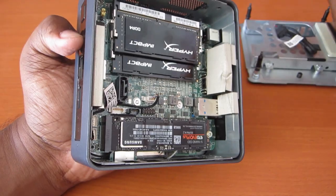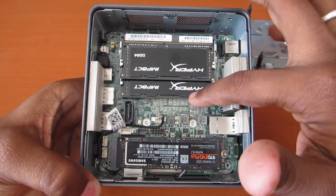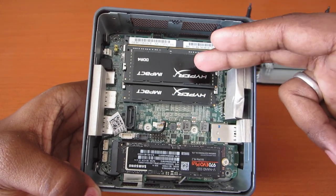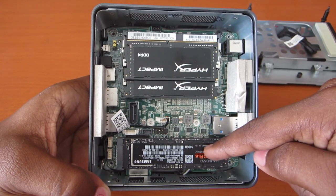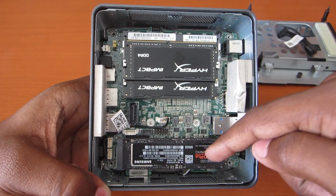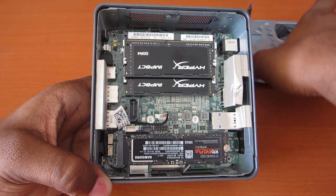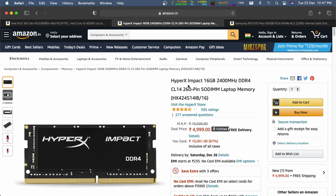For RAM, I added two 16GB HyperX 2400MHz CL14 memory modules to get a total of 32GB. For storage, I went with a 500GB Samsung 970 EVO Plus NVMe SSD, which is one of the fastest SSDs on the market. I purchased the NUC for 25,500 Indian rupees and the memory modules for around 5,500 rupees.